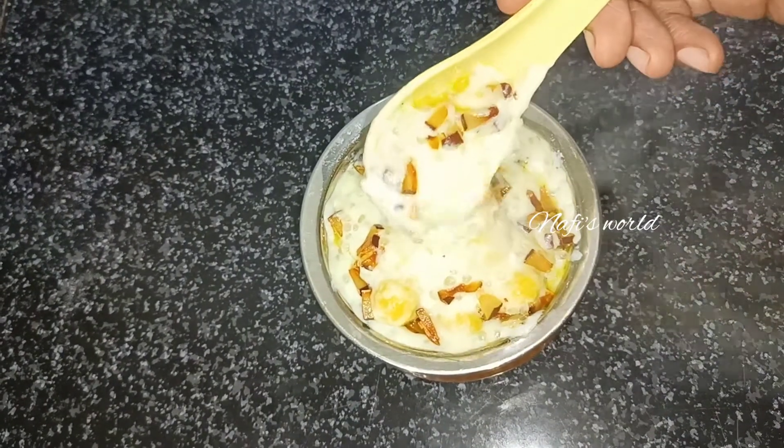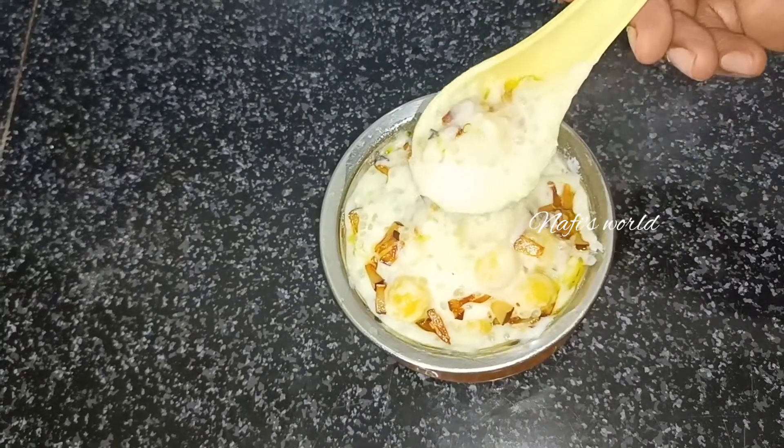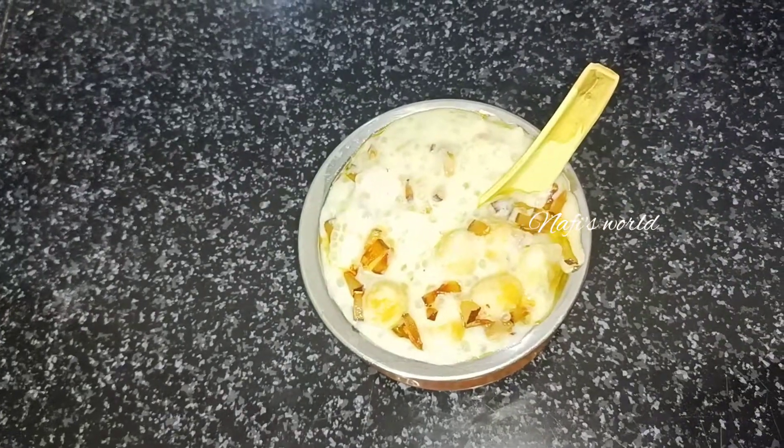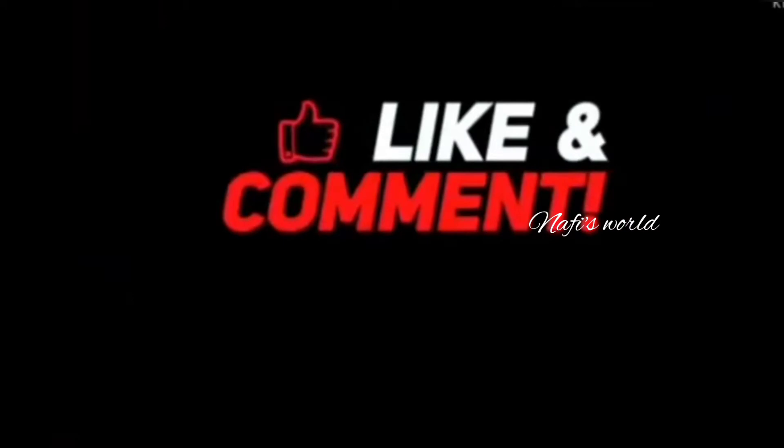If you like the video, please don't forget to like, share, and subscribe.